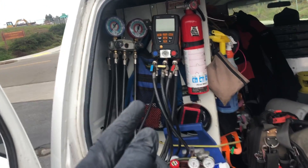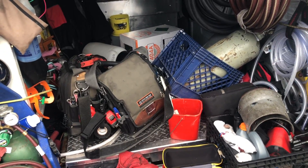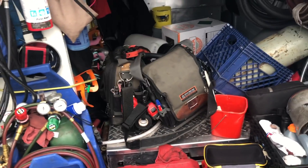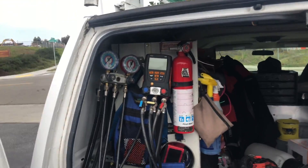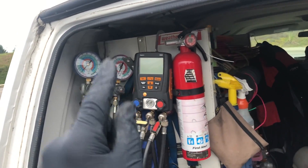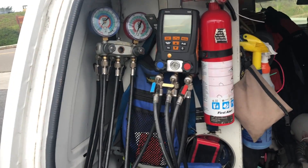I'm still using the gauges probably more than the probes just because I'm doing refrigeration. I'm using the probes to dial in my superheats, to do checks on startups, and to check a lot of package units — though I don't do a lot of air conditioning. So I'm curious if the probes have replaced your manifold or if you're not using your manifolds as much anymore. Leave a comment below and let's have a discussion — I'd love to know what everyone's doing.